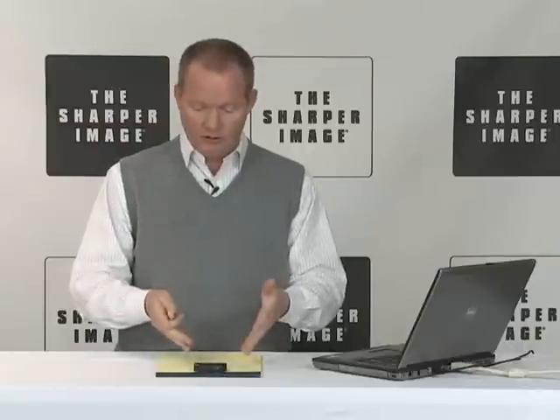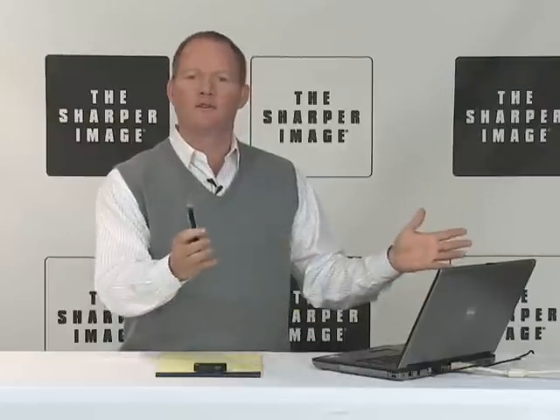So it's the digital note-taker. You're going to put your notes right here on the paper, it's going to store them here, you're going to hook it up to your computer. You're going to have all your information, and you can find it at sharperimage.com.